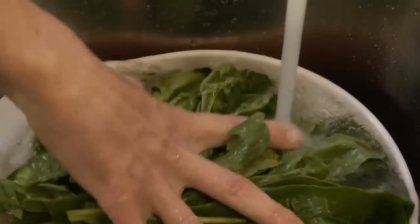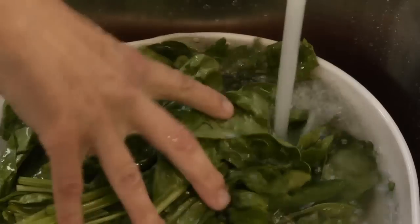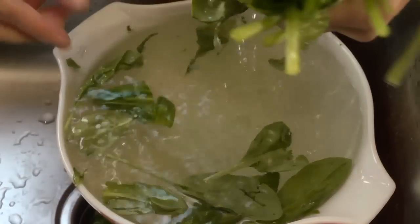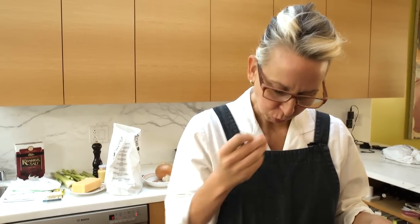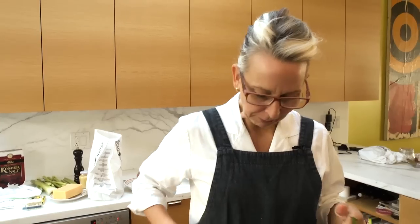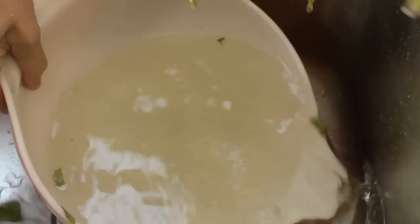This feels very sandy, so I'm gonna rinse this a lot. Eat a few leaves before you put it in your soup, because there's nothing worse than sand. Okay, maybe hair. Hair is bad too.